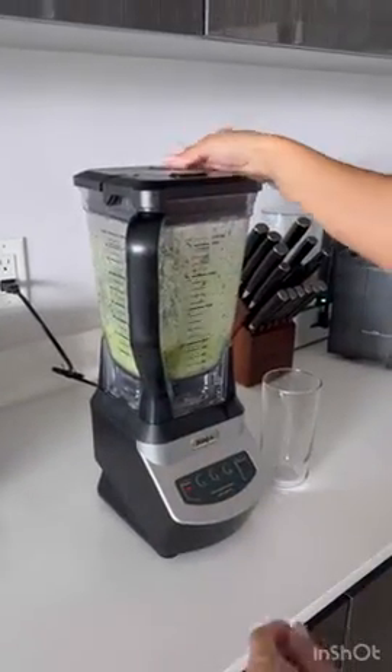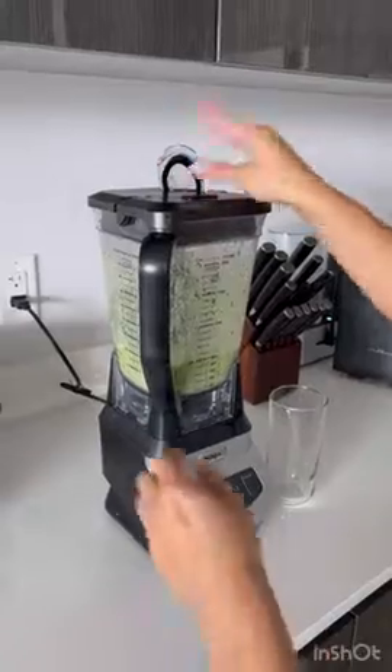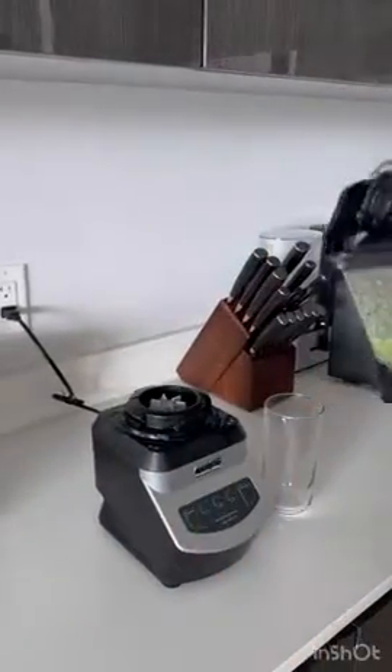And now you'll see our finished product. Twist, pull off.